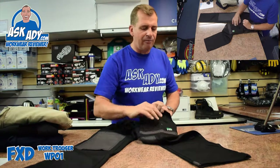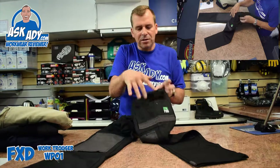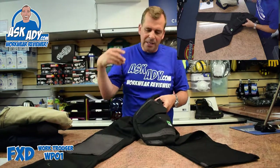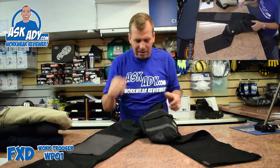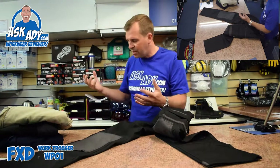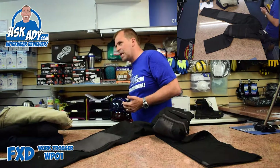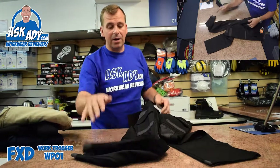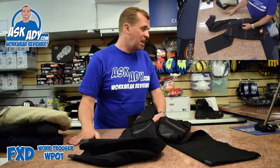Functionally, you've got a pocket on the left leg, velcro open front pockets on the front, and also a nice drop-in pocket. I love that — I first saw it on a pair of Hero trousers and now it's on the FXD. It's really good; when you're working you can just drop your phone straight in, screwdrivers, pens, wallet, whatever you need.